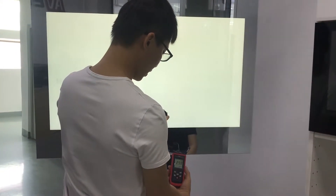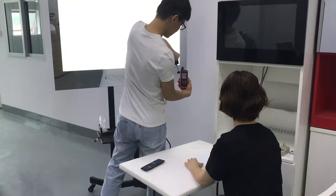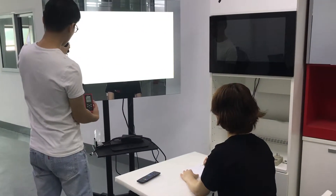Keep recording the brightness data from different locations of the mirror surface. Get an average brightness level after collecting all the data, then compare it with the original brightness of the panel to calculate the light transmittance rate of the mirror.